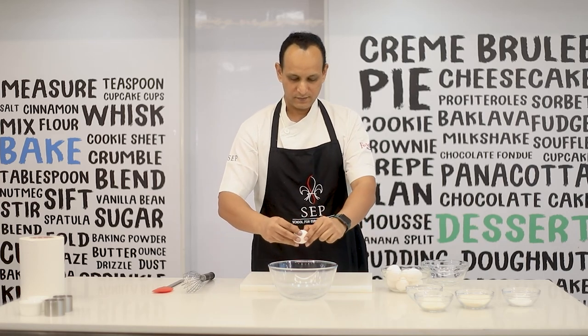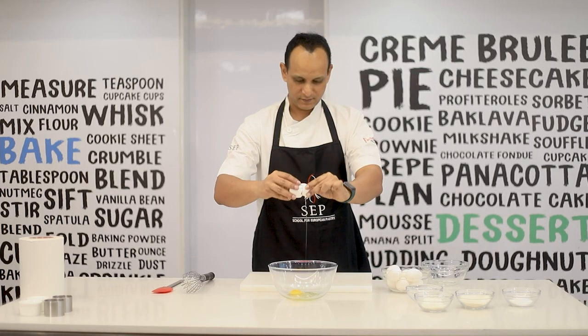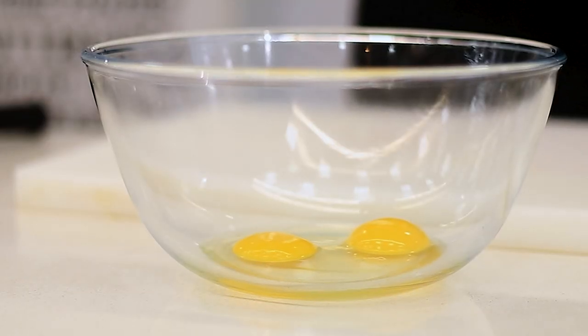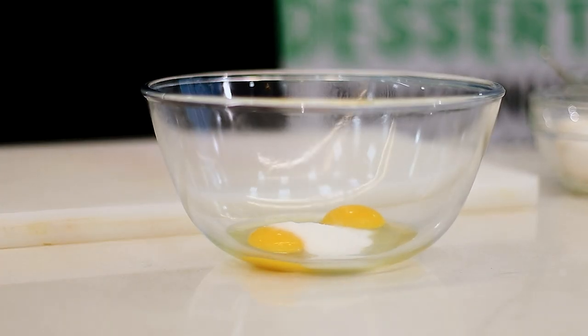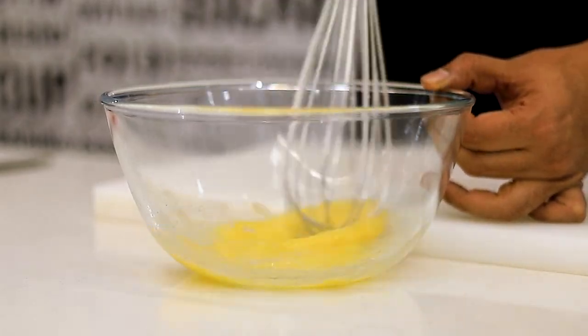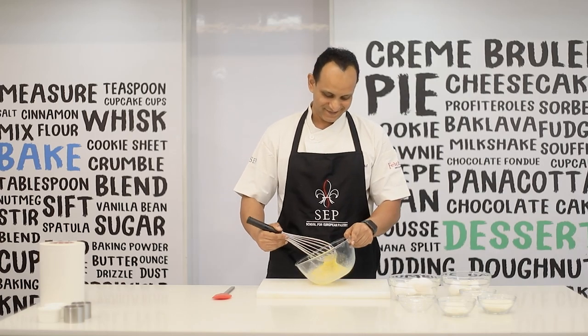While my chocolate and butter is melting, I'm gonna quickly crack one egg and add an egg yolk. I'm using castor sugar for this recipe. You can use demerara sugar for some added flavor or even granulated sugar. Give it a nice mix till the sugar dissolves.